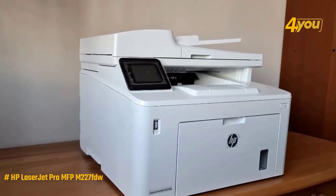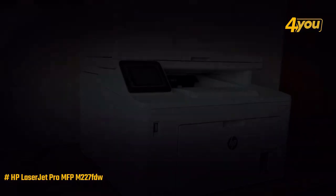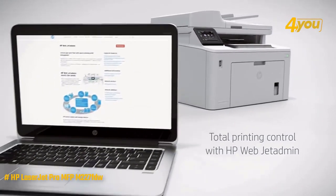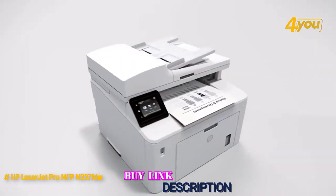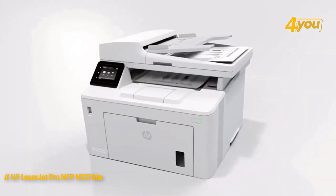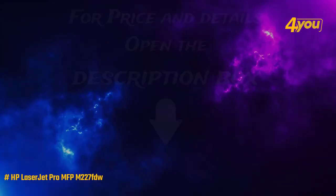However, it does not support NFC connectivity. Overall, the LaserJet Pro MFP M227fdw is the ultimate laser printer, ideal for anyone looking for a companion that's capable of printing everything from homework assignments to financial statements.